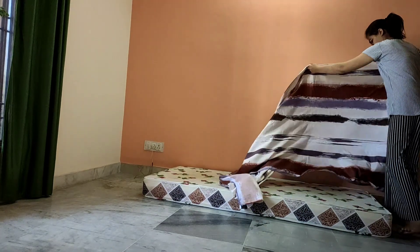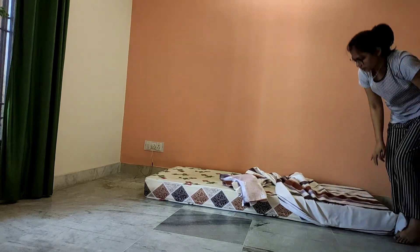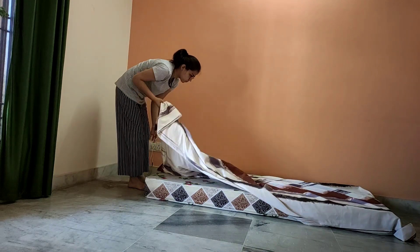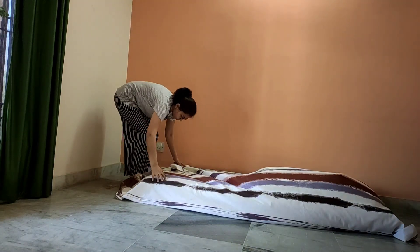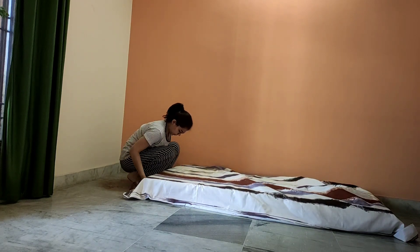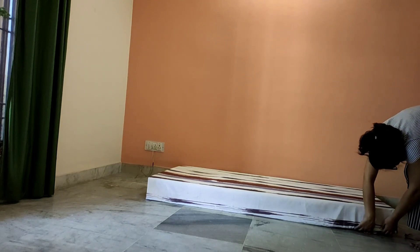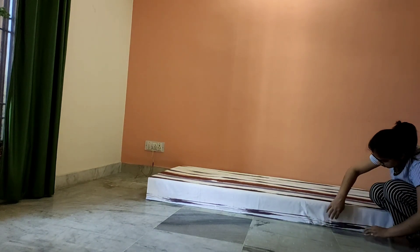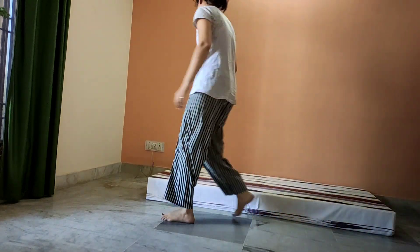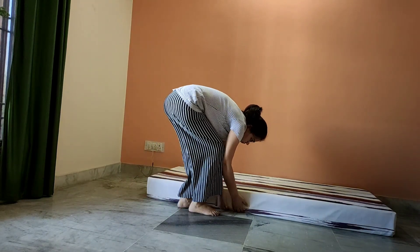Now it's time to add a bed sheet over it. You can use any color bed sheet according to your wall. If you use a colored or pop-up color bed sheet, you can use different cushions to cover them. But with white, you can also mix and match something.